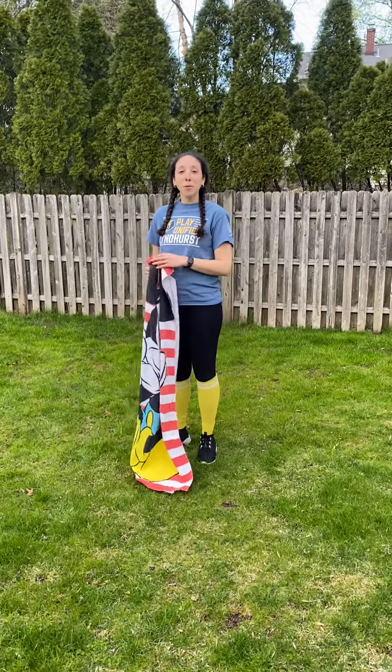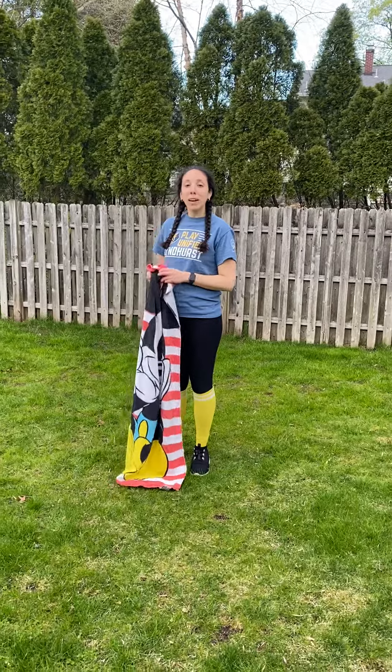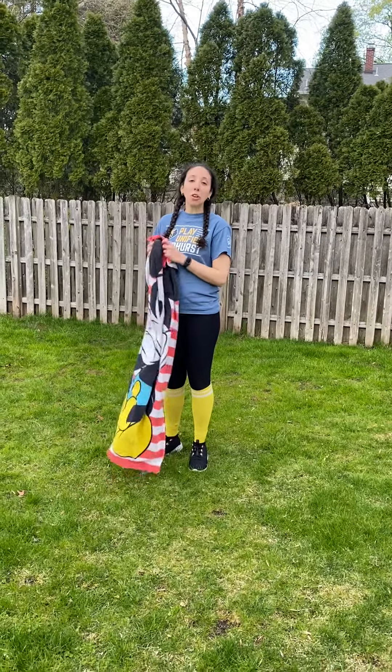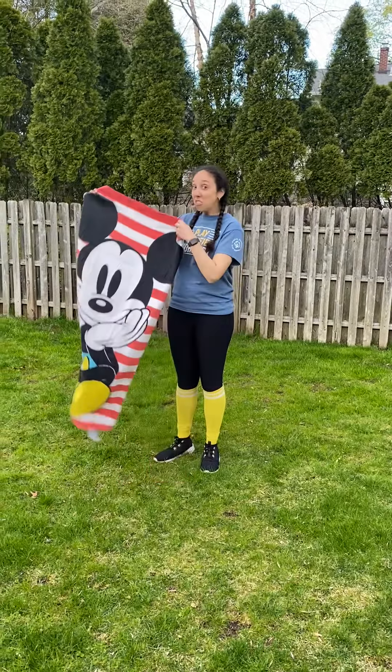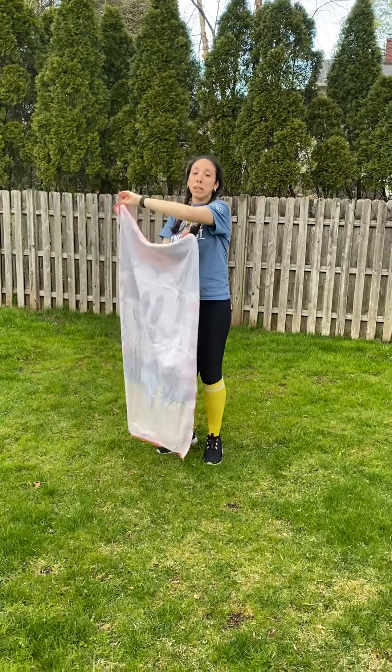Hello, let's play unified. Today we're going to be doing a towel flip challenge. Your goal is to find any type of towel, beach towel, in your house for this activity. This towel I chose has Mickey Mouse on one side and the other side is completely white.